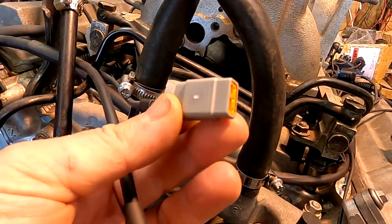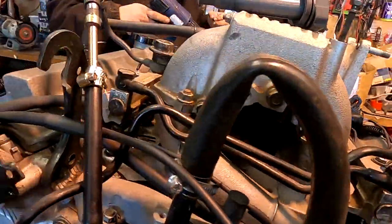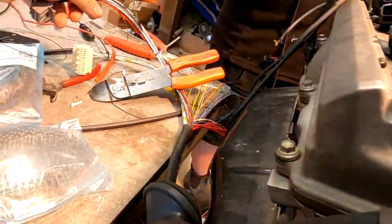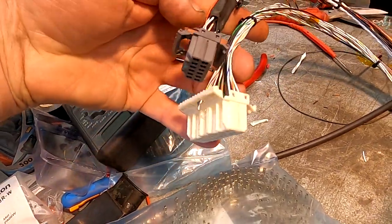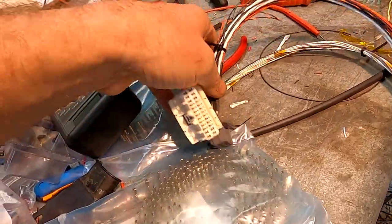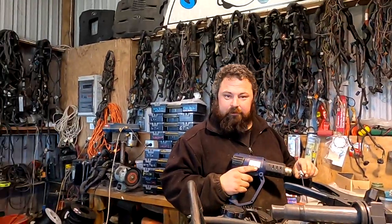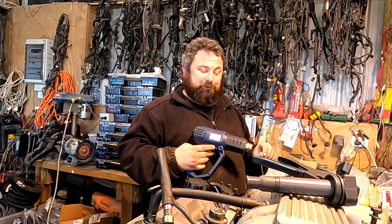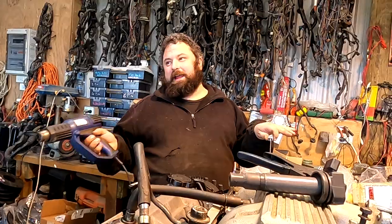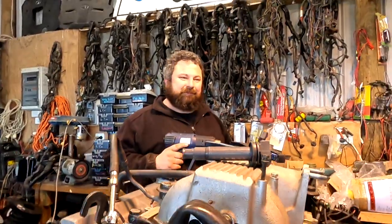They've put in an extra map sensor plug in case they ever change systems or swap ECUs. The loom is looking very stylish and neat and tidy. However, working out the pinning did Kelvin's head in — because it's all backwards and in the wrong orientation. He kept sticking pins in the wrong holes and reading the wrong numbers.